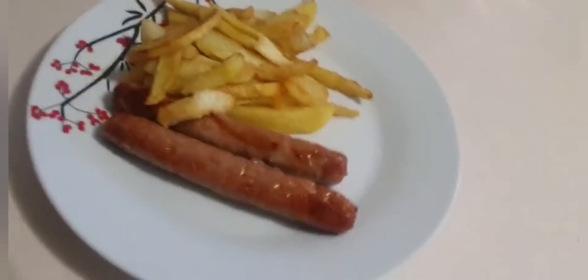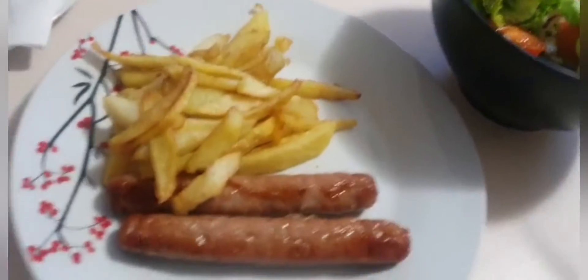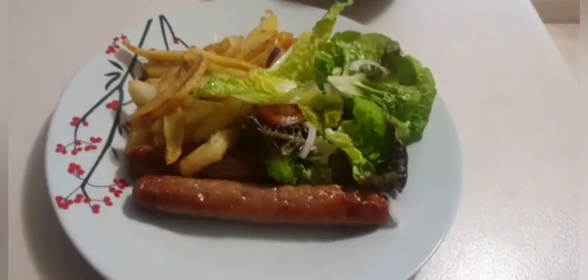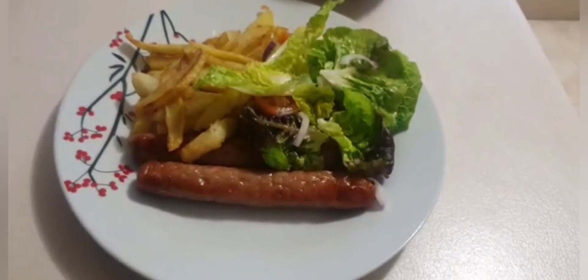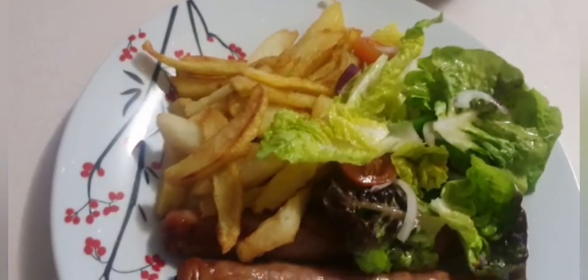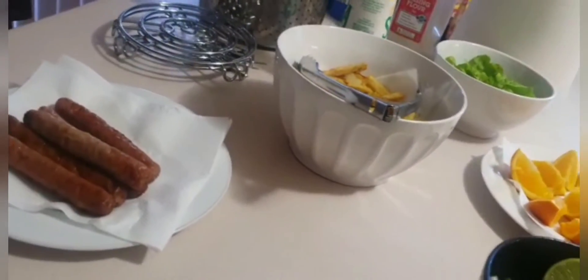I'll serve that for now — I can always come back for seconds. I'm going to have my salad with some leaves and a bit of tomato. Normally when I serve like this, I always like to use barbecue sauce on my chips, so I'll put some barbecue sauce on them — just like that.